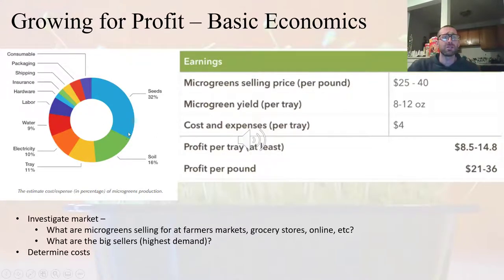If you look at the breakdown of expenses, your largest expense is going to be your seeds. There are lots of retailers that sell seeds, but you'll want to buy from reputable sellers to prevent issues such as mold contamination, which may occur if you're buying lower-quality seeds. If you're thinking about starting a microgreen business, one of the first things you want to do is investigate the market — see what's selling for $25 to $40 per pound in your area.